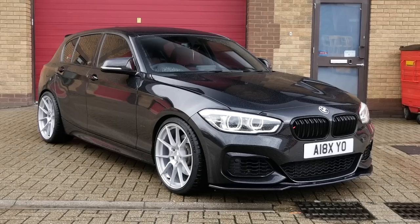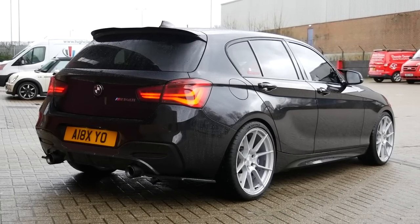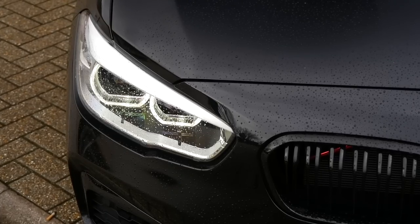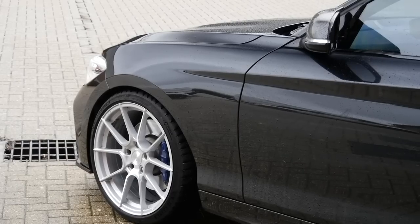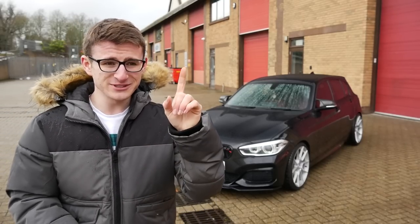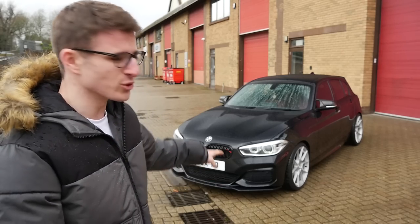That is loud. That is seriously loud. Hey guys, it's Luke here and welcome back to another video. You join me today once again at the Tuning Society. You can probably hear a Golf GTI going at it on the dyno at the moment, but today I'm joined with this.